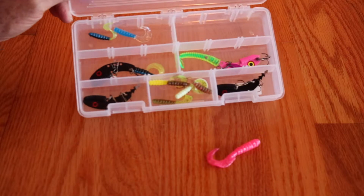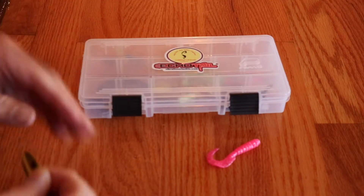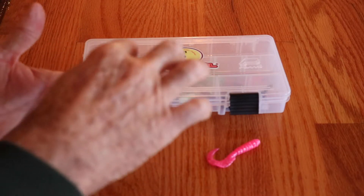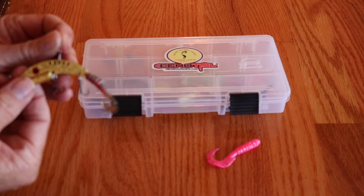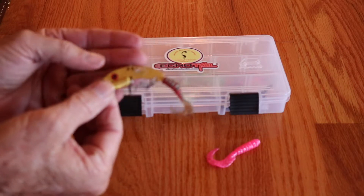I love the kits that they have — they come with plastics in them, they come with Echo Tails. This here is your Echo Tail, and you can tie your line up here on this little piece at the top.